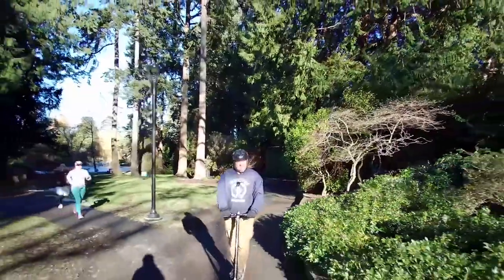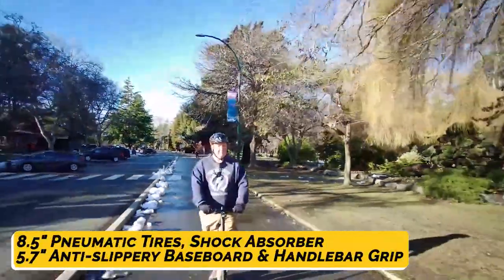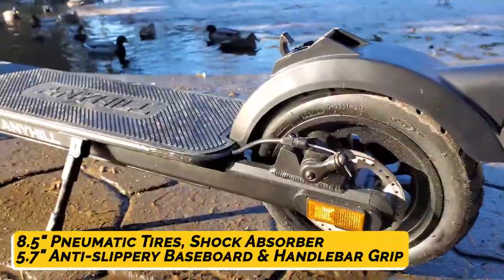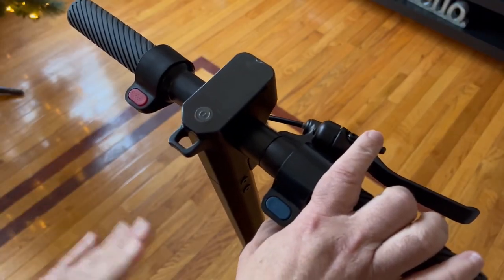The Anyhill M1 is designed to be exquisite, robust, and sturdy, topped with components such as 8.5-inch pneumatic tires for a combination of comfort and shock absorption, plus 5.7-inch anti-slippery FTA rubber baseboard and handlebar grips that provide extra comfort and safety.